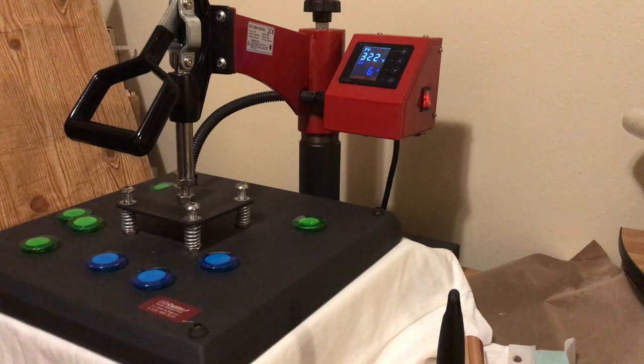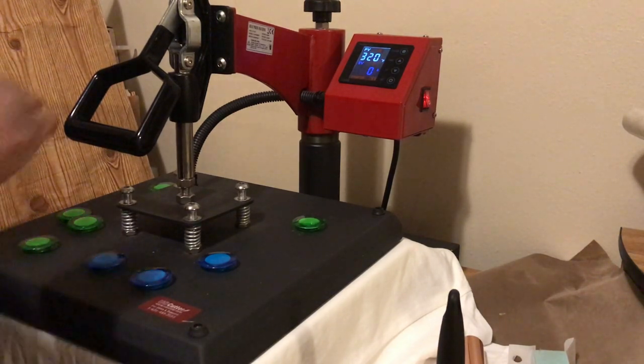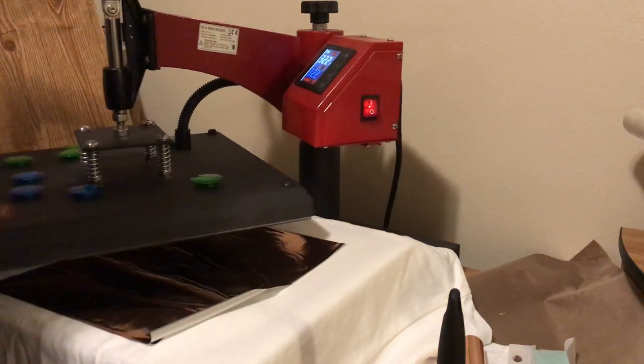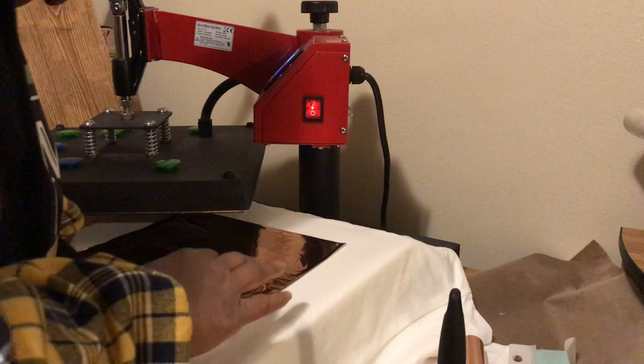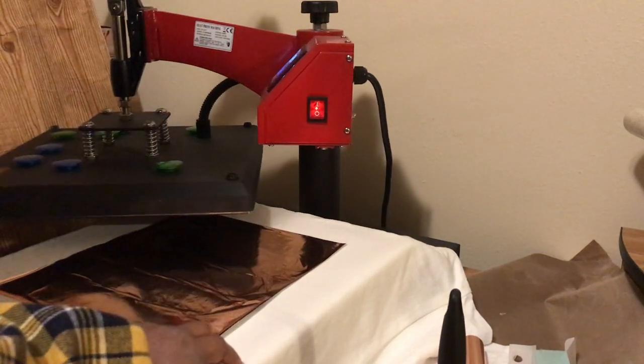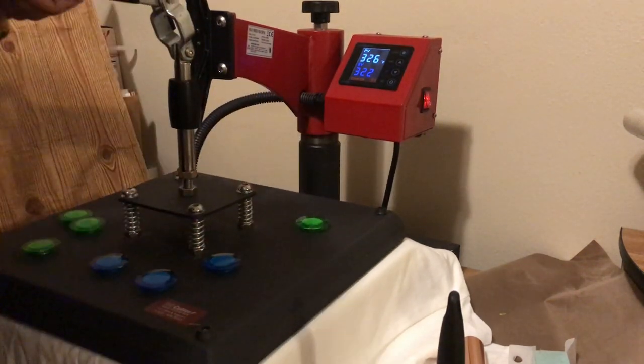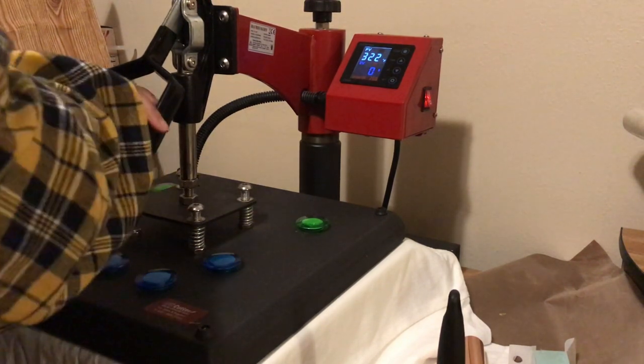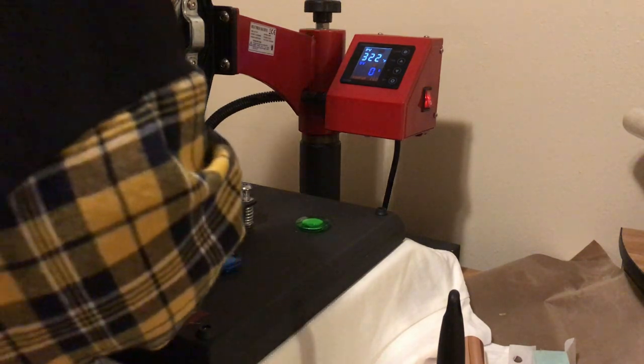One lady in a group said she pressed hers at 330 degrees for 30 seconds. I'm going to do two presses of 14 seconds just because I am too lazy to reset the timer on my press. I got this press from US Cutter — it's a pretty decent press. I'm going to lift it up; it looks like it's adhering, but I'm going to press it again for 14 seconds to get the full time in. I did this on a black hoodie yesterday and it turned out so great, so I decided to try it on a white t-shirt.